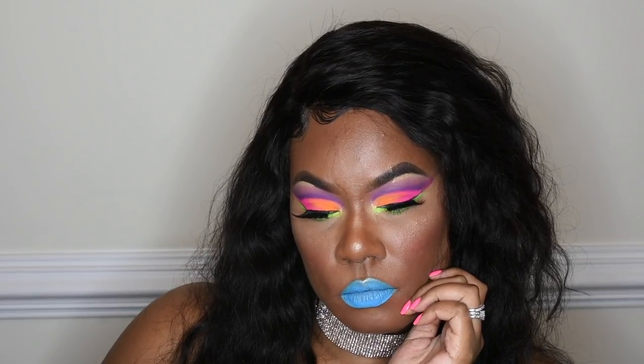I use NYX matte lipstick in 'Little Denim Dress.' I didn't know what color to do on the lips, but since I was doing an all-neon makeup look I knew this blue would be a really bright pop to add to that neon flavor. If you don't like color, this makeup tutorial might not be for you — but I think it looks great! What do you dolls think? Leave it below. See you guys in the next video, smooches!